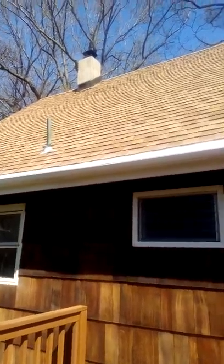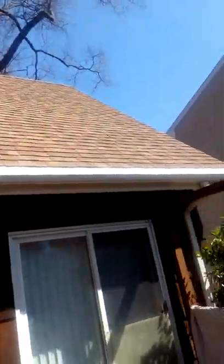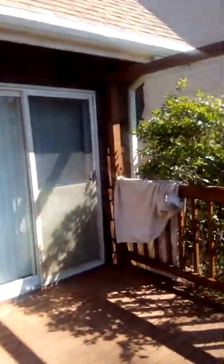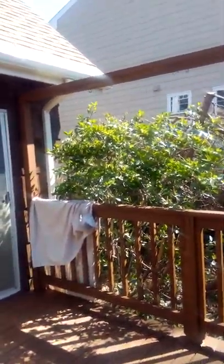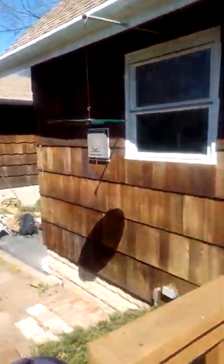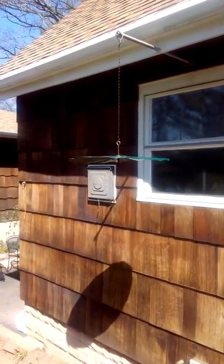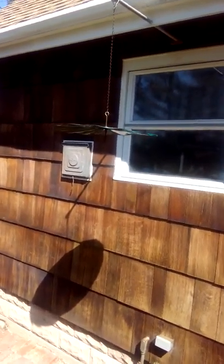The roof we also did — we cleaned it up. It was dirty, it had mold, everything that you could think of, all kinds of stuff on it. Now we're on that side over there, working around. All this wood stain helps out the wood along the house.